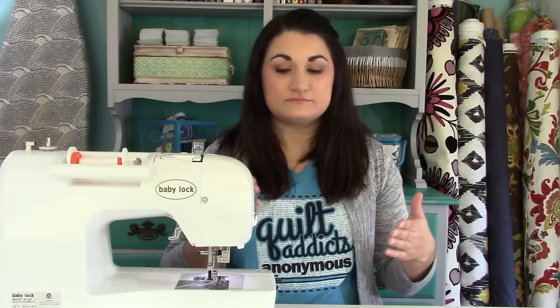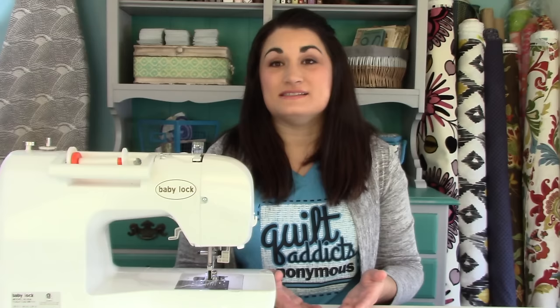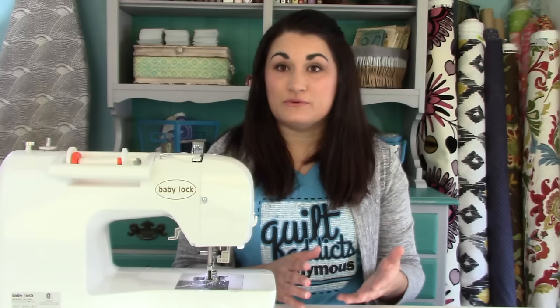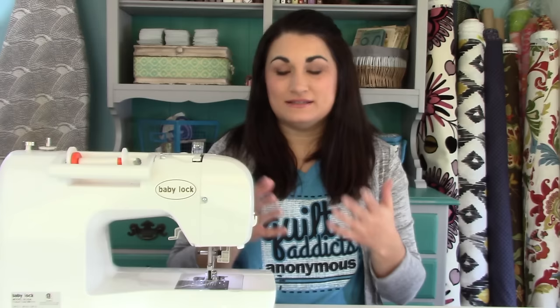Some of those old machines can be really great if you get them cleaned out and fixed up — they can really run for a long time. The Singer Featherweight is really well known for that; if you get it refurbished it will continue to run and do a great job. They really made products to last back then, much more so than some of the sewing machines you can get today, but not all of them can be saved like that.